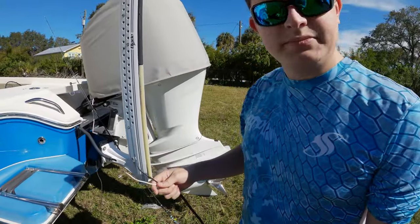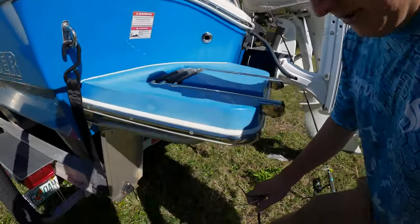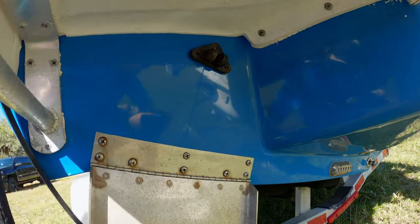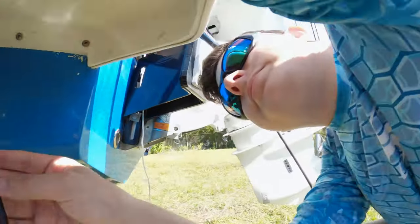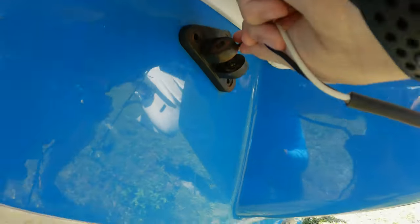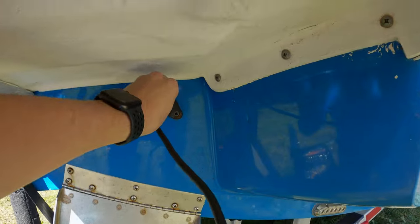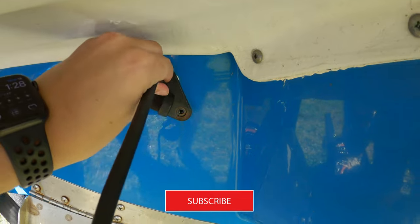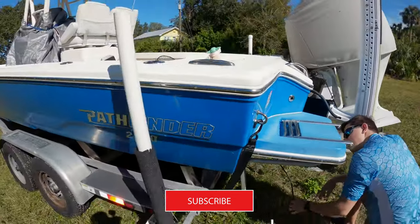All right guys, so we're going to go ahead and run this wire. Make sure you feed it into the correct hole and not one of the wrong ones. Find the hole, Clayton. Clay has fed the wires through — let's go ahead and jump up here.